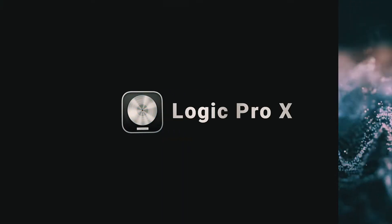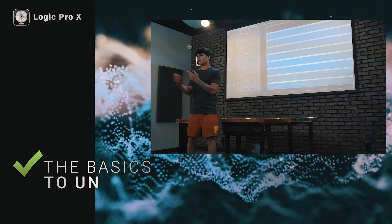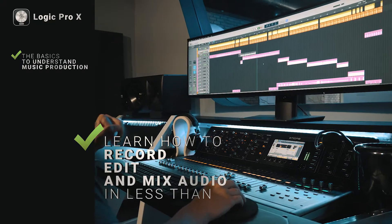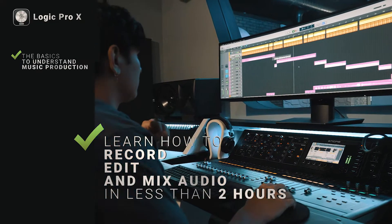Logic Pro X — become a master at using Logic Pro X. We will teach you the basics to understand music production. You will learn how to record, edit, and mix audio in less than two hours.